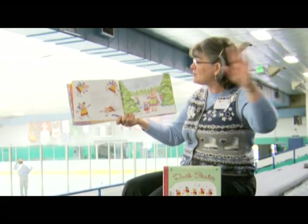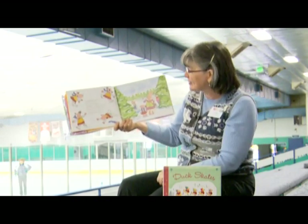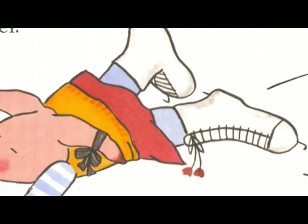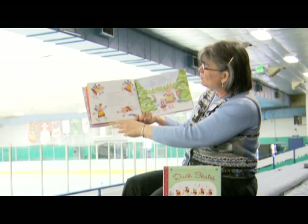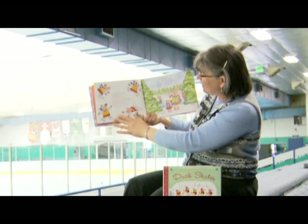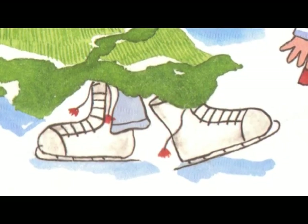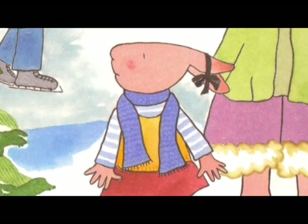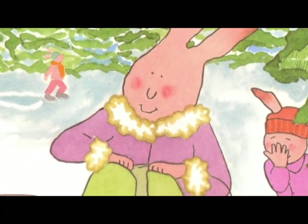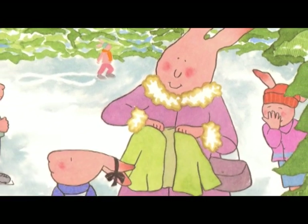Her arms went spinning around like pinwheels. Her bottom went thud down on the ice. Every time she tried to stand up, her feet slid out from under her. Oh my, look at Pearl — she's trying to stand and she's falling. It's terrible! Pearl took off her skates. 'I'm ready to go home,' she said. 'You don't have to be a ballerina the very first day on your skates,' her mother said. But Pearl was not listening.